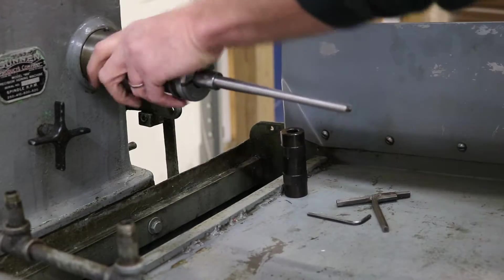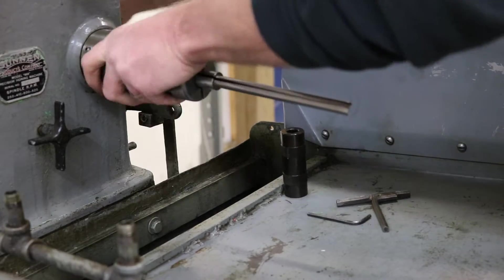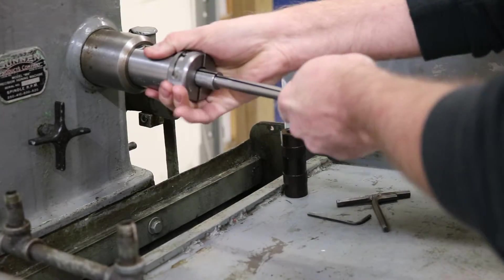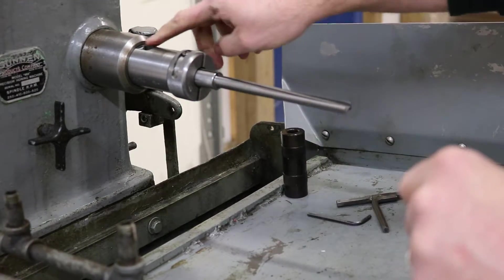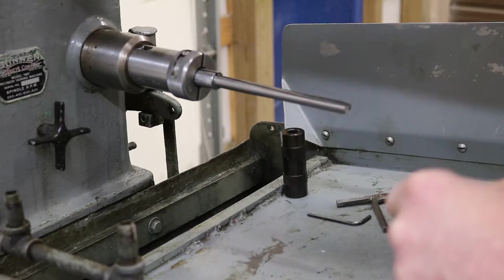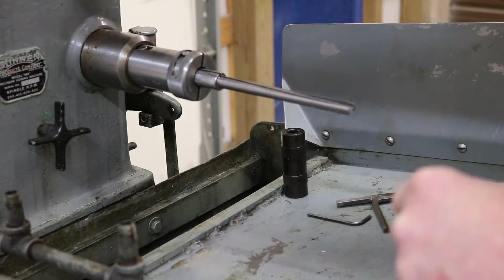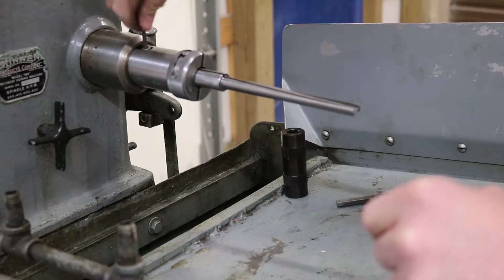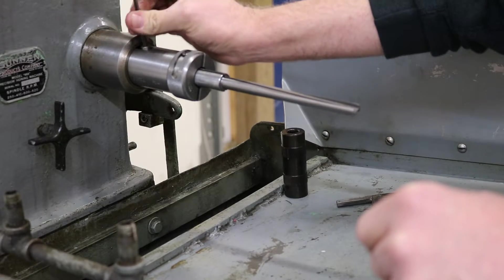From that point, you're going to rotate your machine to where you can see your screw. If you can't see it, expand your machine out to where you can see your screw. In the T-1000, you're going to remove that screw.